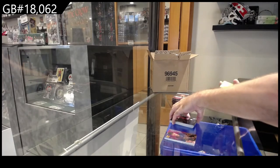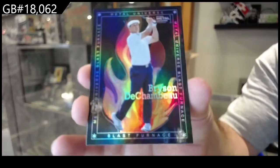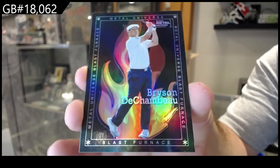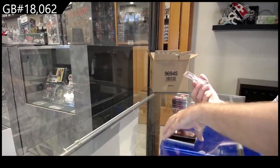We've got a Metal Universe Blast Furnace of DeChambeau — beautiful card. I don't think those are numbered — no, they aren't. And a Metalized of Lewis.